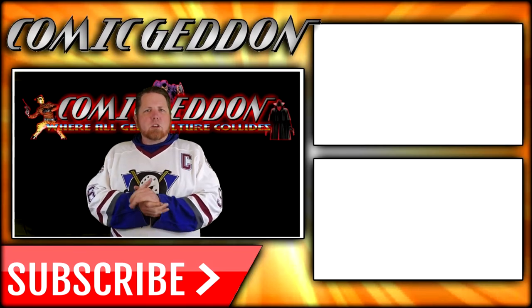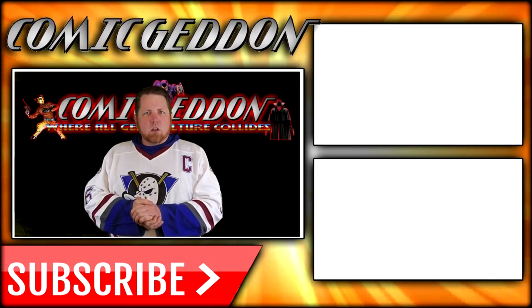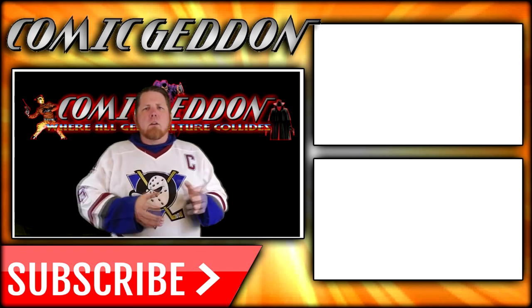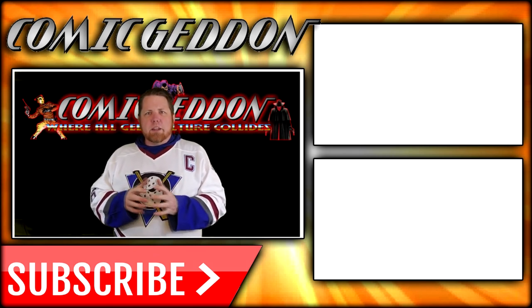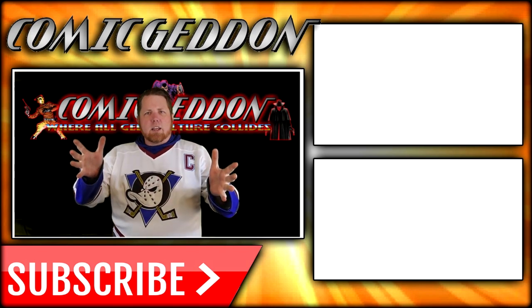If you enjoyed that video, make sure you hit the subscribe button right there so you stay up to date on all things geek culture. Go ahead and check out one of these two playlists on the side for more videos just like the one you just saw. I'm Shannon from Comageddon TV, the place on YouTube where all geek culture collides. Take care, geeks.